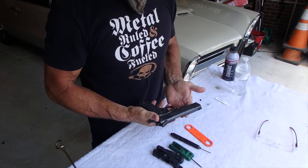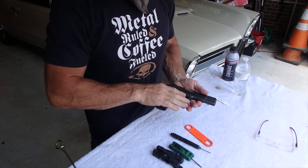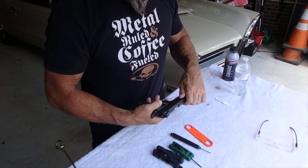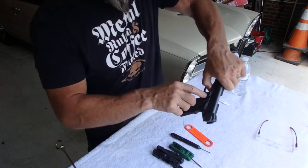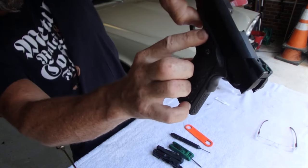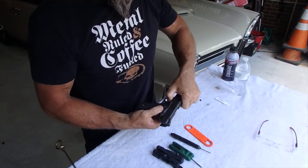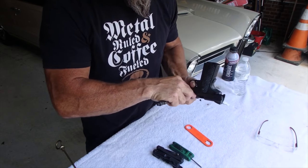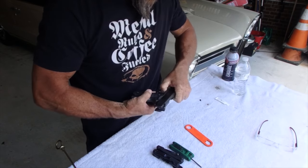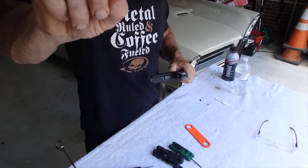So the first thing we want to do is separate the slide from the frame. With the 1911, we're gonna bring it back right to the slide lock notch — the disassembly notch. Now we're gonna take out the slide lock from the other side, and it should just pop right out.